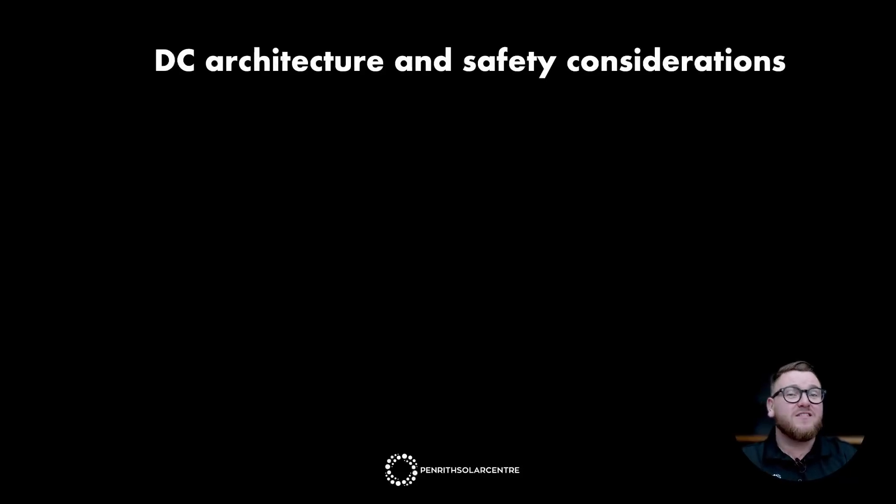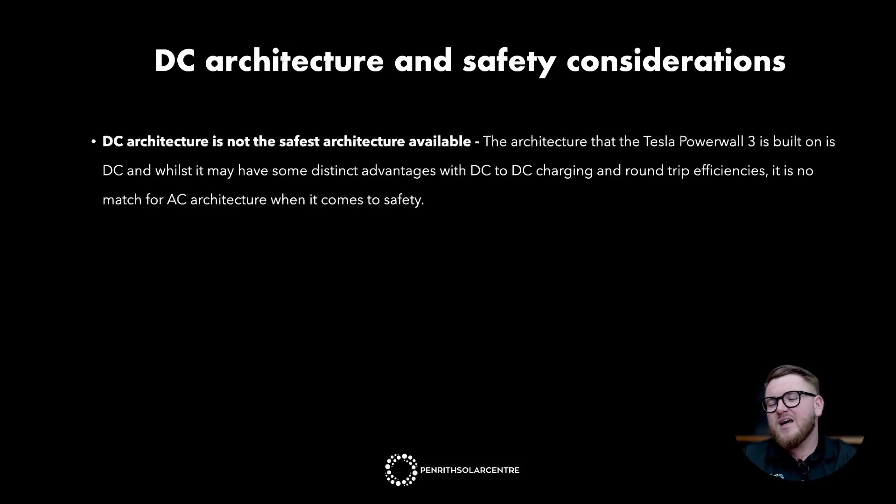DC architecture and safety considerations. DC architecture is not the safest architecture available. The Powerwall 3 is built on DC architecture which, whilst it has some distinct advantages with DC-to-DC charging and round-trip efficiencies, it is no match for AC architecture when it comes to safety. AC architecture inherently has rapid shutdown inbuilt — a feature where you can switch off the solar at the switchboard and every panel shuts off at panel level. Powerwall 3 and DC architecture in general does not have this option. So when you turn off the Powerwall 3, you will still have energy coming from the panels all the way down to it. If you want the very safest architecture in the solar industry, you'll want to look at AC architecture.